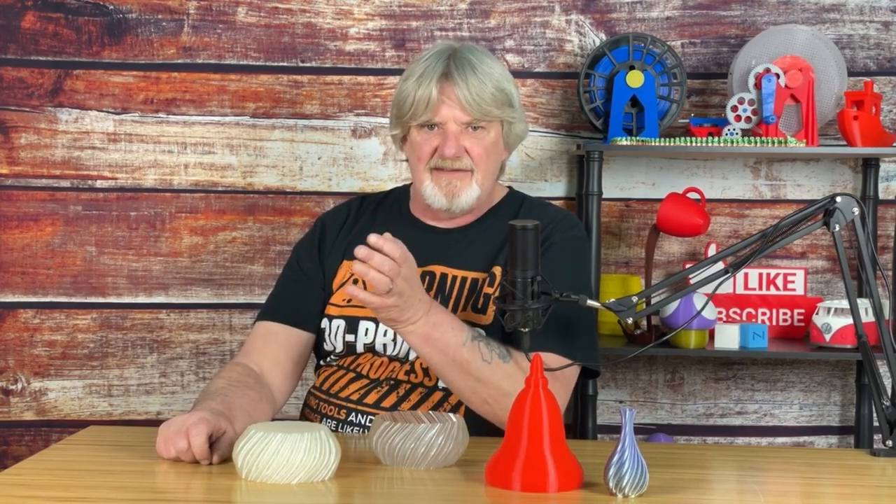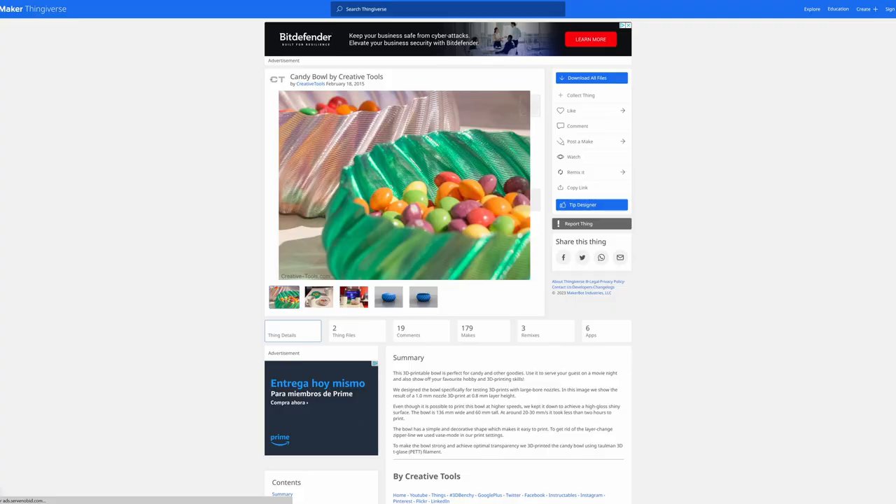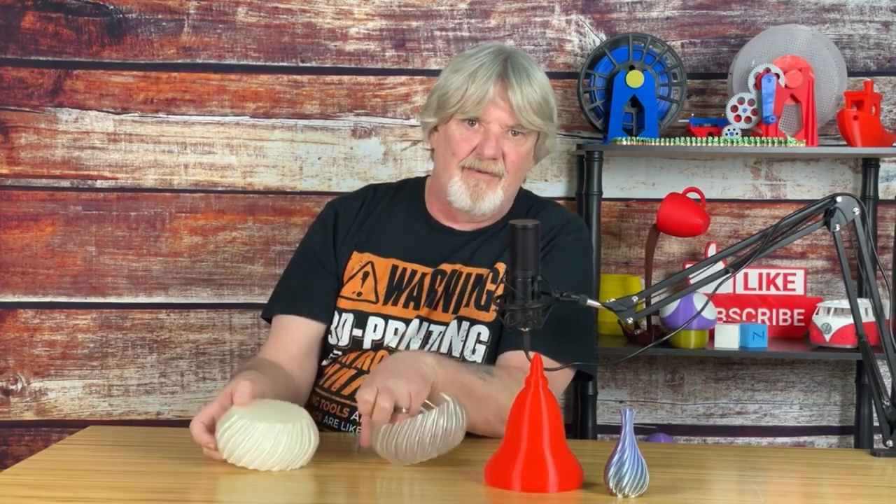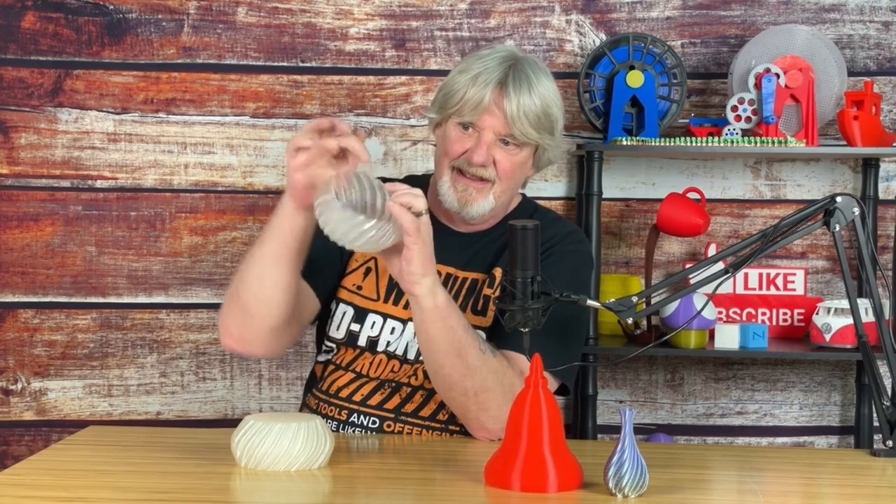If you're fairly new to 3D printing, maybe you've heard of vase mode but never tried it, or maybe you just never heard of it. Maybe you went to Thingiverse and downloaded a file like this candy dish, loaded it into Cura, sliced it, printed it, and then you got this — when you expected this.